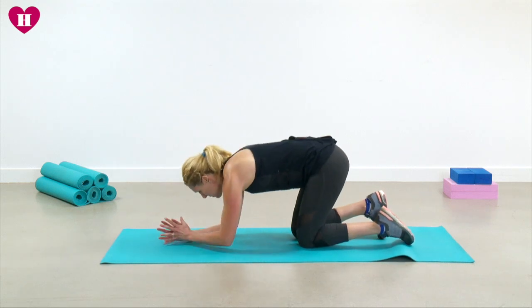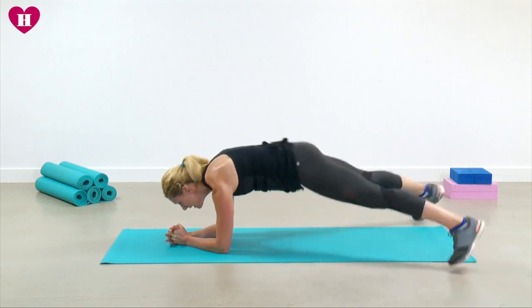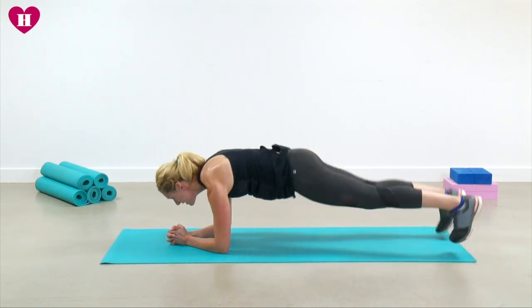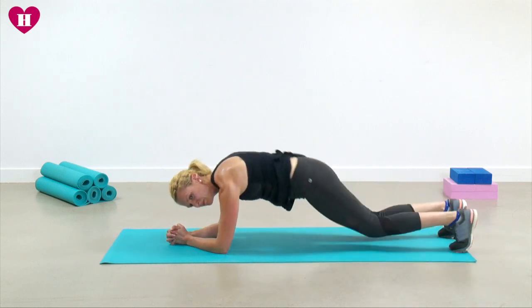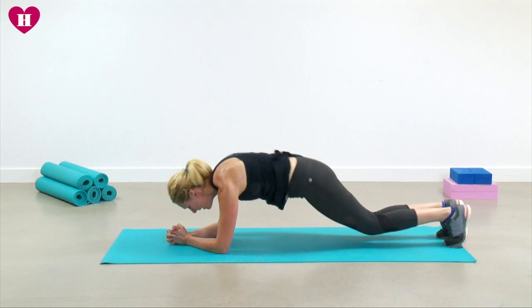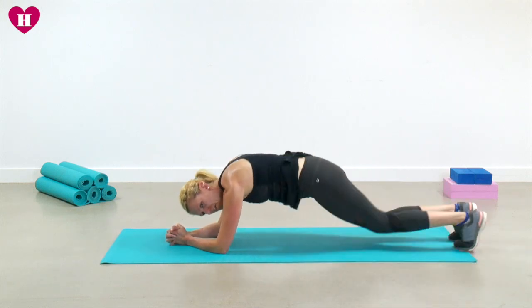We've got plank jacks — let's get them done, grit your teeth, go for it. I'm going to come onto my elbows for this one. Jump out and in — body weight stays forward. If you want to do it on your wrists that's absolutely fine, just be aware you're not sticking your bottom up in the air. Shoulders down — push, push, push, push — ten seconds, keep it going, come on all the way to the end, five seconds.